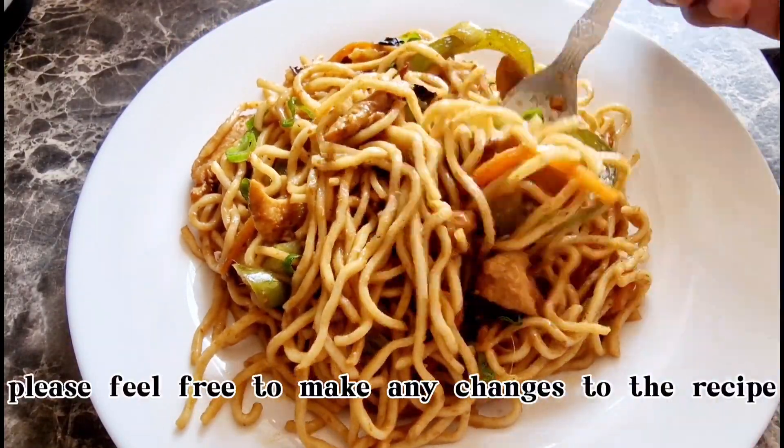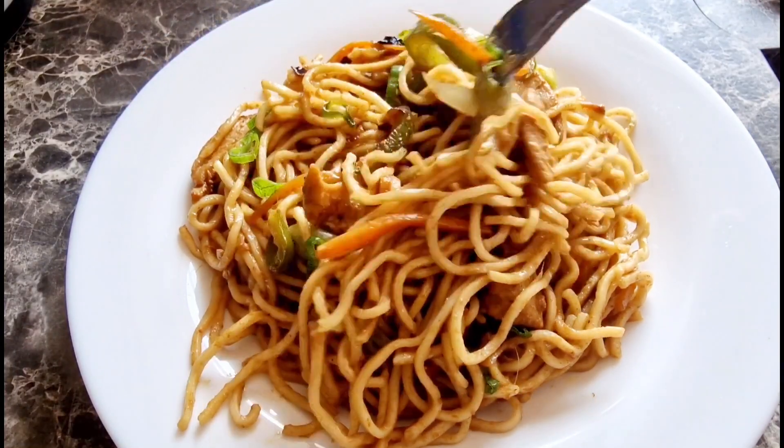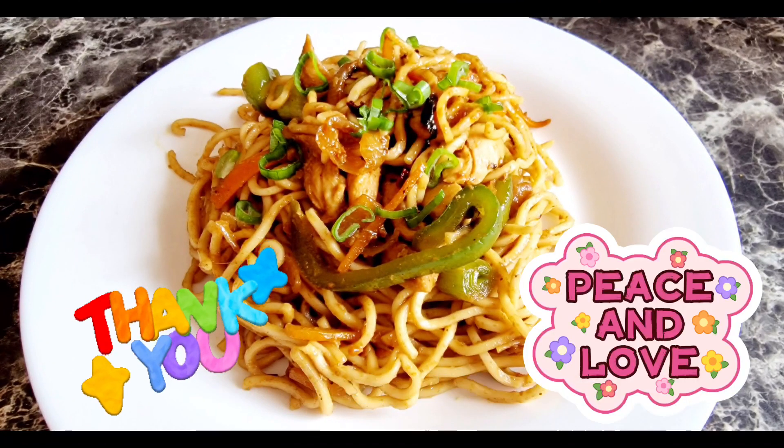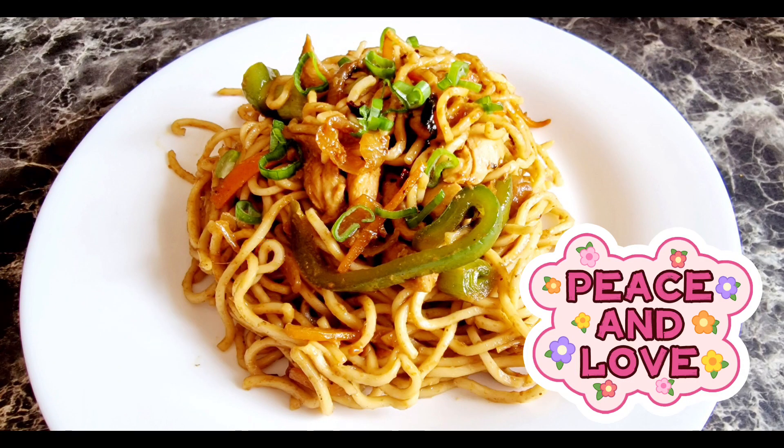Please feel free to make any changes to the recipe as per your preference and enjoy it with family and friends. Any questions, you may reach out to me on Instagram or Facebook. Hope you enjoyed this video. Wishing you health and happiness. Om Shanti, see you next time, bye.